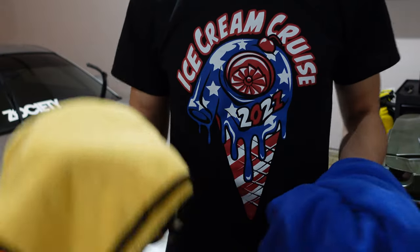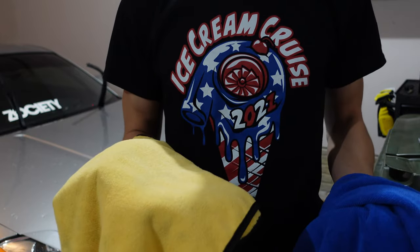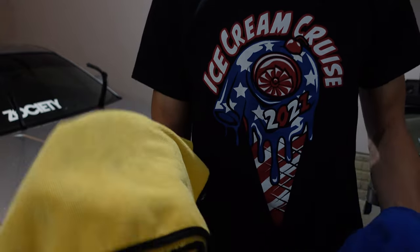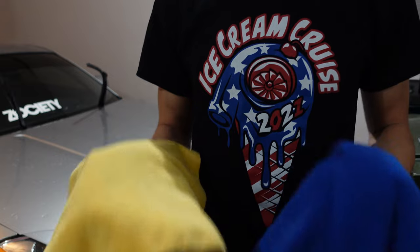For towels, I use a combination of Chemical Guys microfiber towels that I get on Amazon every year during their Prime Day deals. These are usually on sale in big packs and are very cheap, so I get them once a year, cycle them through, and throw out any of the old ones that are stained or torn.